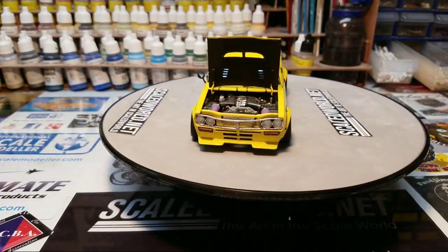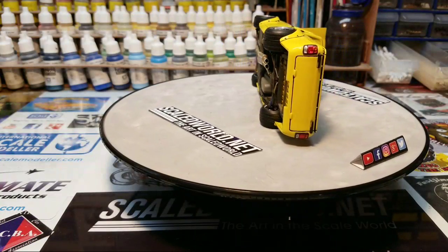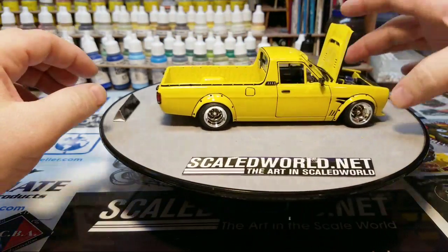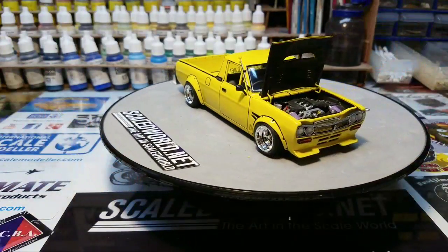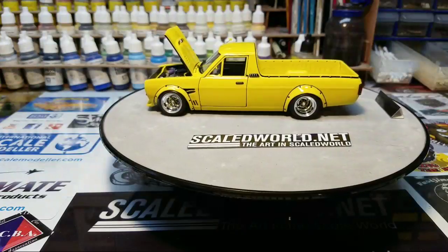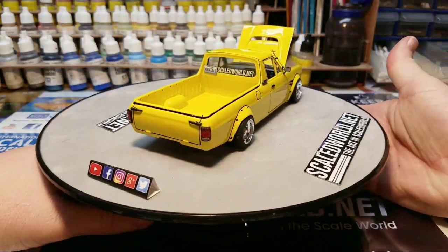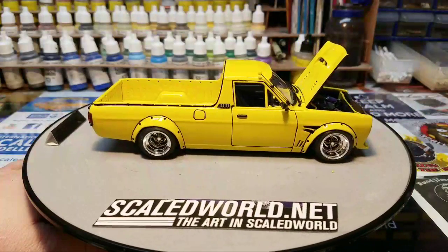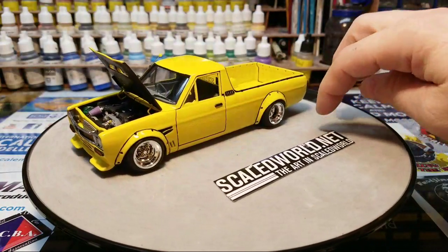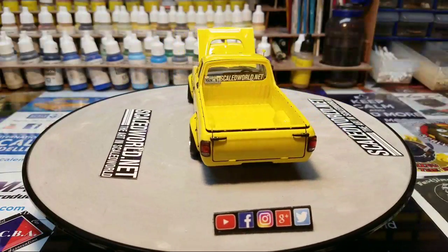You guys can go over there — there'll be builds up soon of the whole build. The chassis is done and weathered with a custom exhaust, made to look like it was a street-driven truck. It kind of took longer than I wanted, but I had other projects and different things grabbing my attention. I'm the type of builder that I have to be feeling it to complete it, or I'll rush it and it won't look very good. You guys can follow ScaledWorld.net on Facebook, YouTube, Instagram, Google Plus, and Twitter.